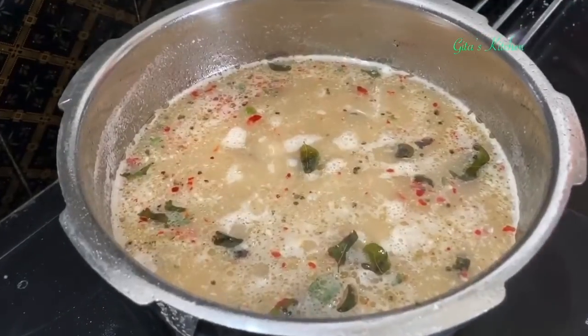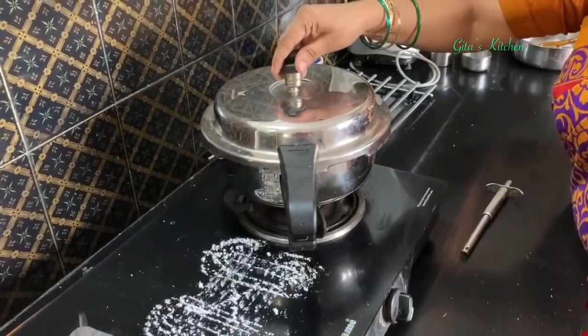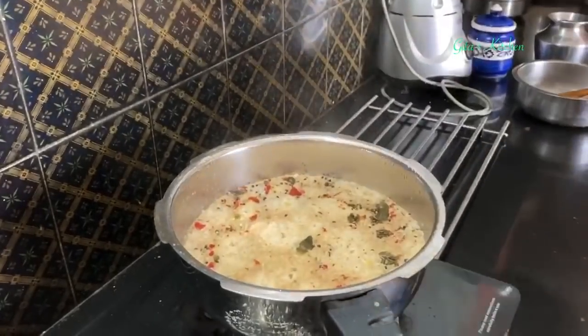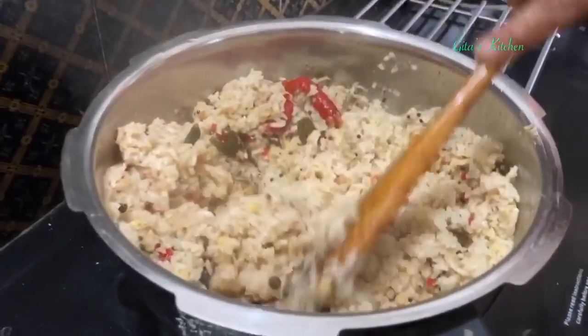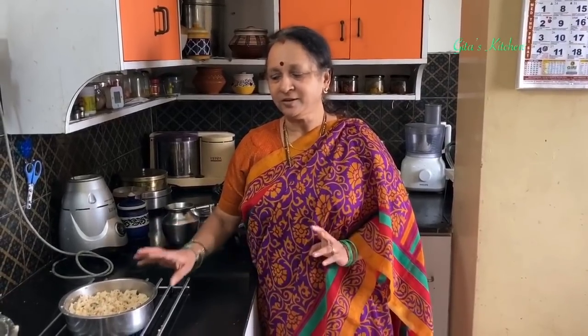Allow it to come to a boil once again. Now we will cover this and cook it for one whistle, then switch it off. Now the cooker has cooled down a bit — we can open it and just fluff it up a little like this.